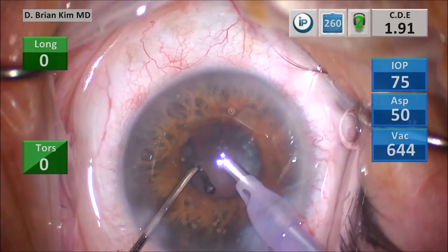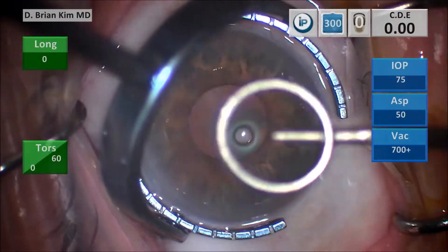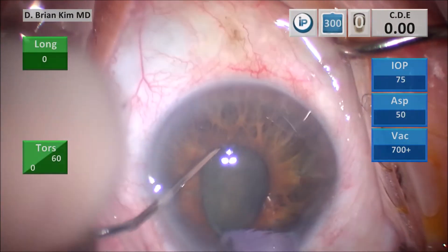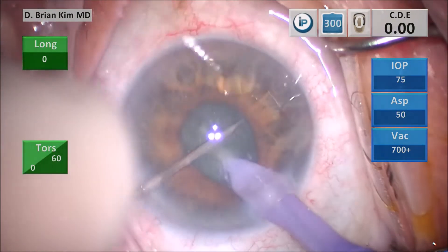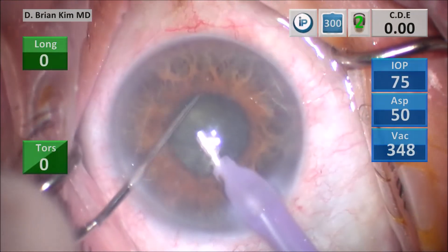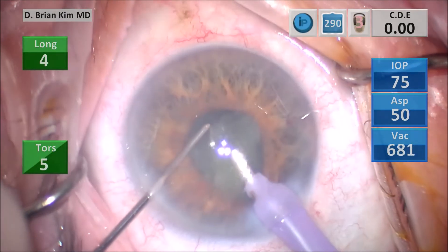By using mechanical forces you don't have to worry about accidentally grabbing something you don't want to, and you're working in the central safe zone the entire time. It's a matter of staying consistent and keeping your instruments right in the middle. Whether it's a big pupil or a small pupil, it doesn't matter — you're able to continue the technique, chop the lens into small pieces, and just feather the pedal and emulsify the lens pieces as you go.